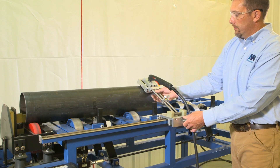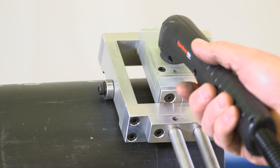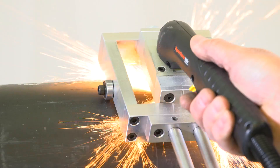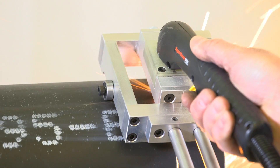Adjust torch guide to center of pipe. Place plasma torch into torch guide. Activate torch and cut pipe.